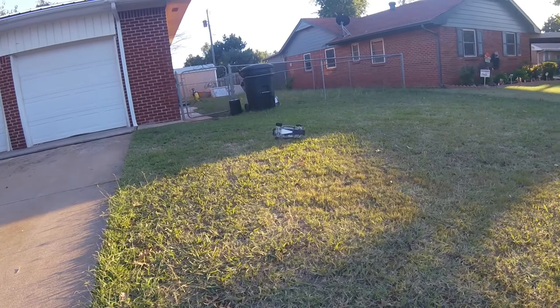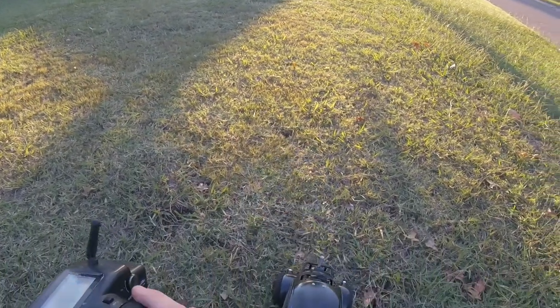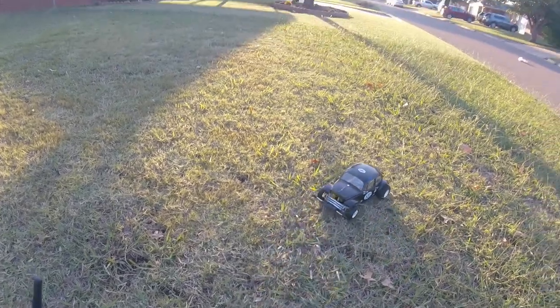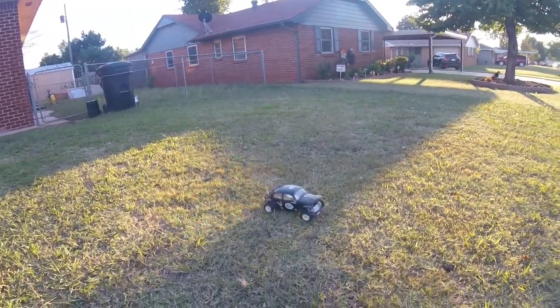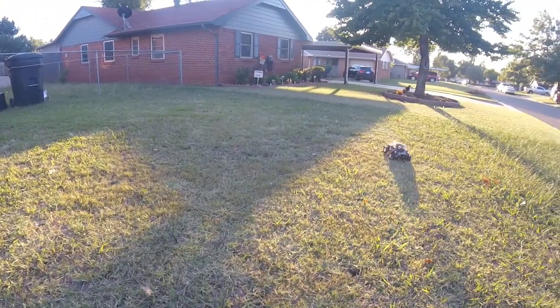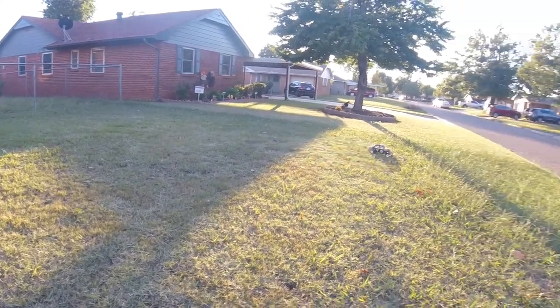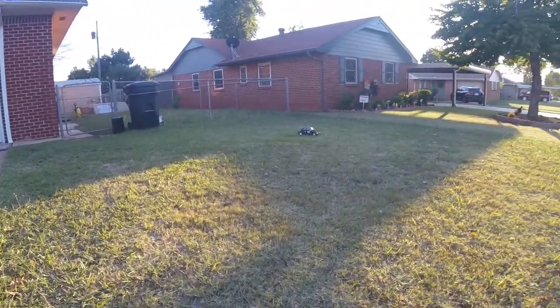It's a solid rear axle — well, not a solid rear axle, but basically no diff. Makes it drive kind of interesting. It's cool. It's different. Neat.